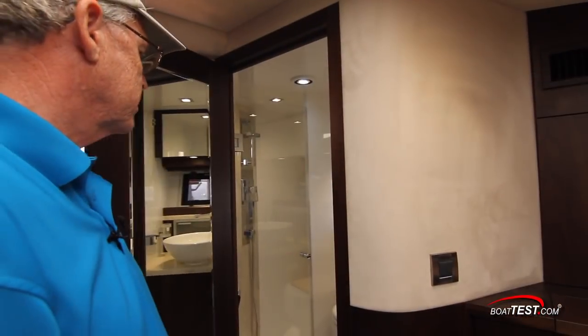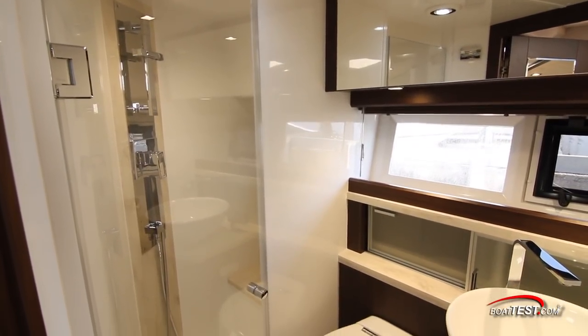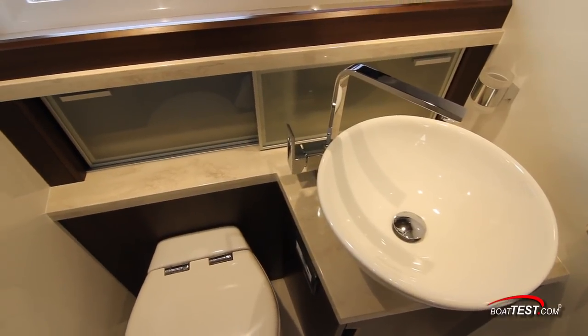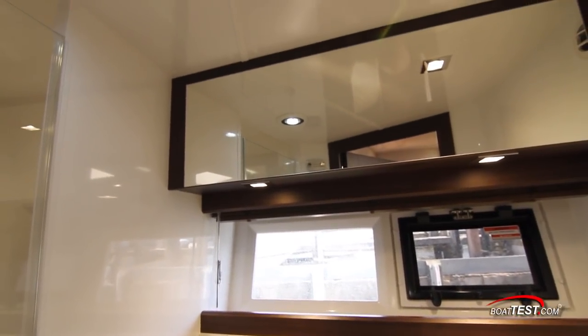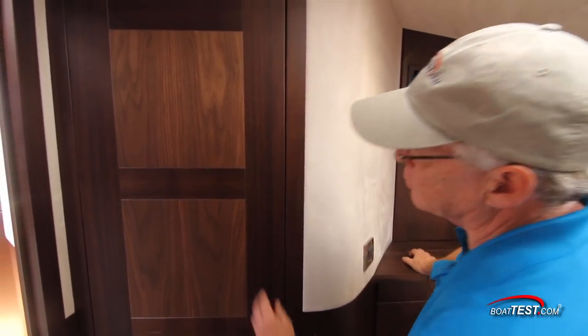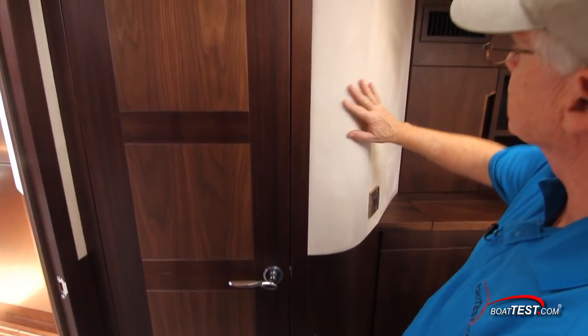To the port side of the entry is the ensuite head. It includes a walk-in shower, an electric flush toilet, and a sink recessed into a solid surface counter. Storage is just behind. There's a hull-side window with an opening port light. A mirror is both above the windows and inside the door — and notice how the mirror in the door is flush mounted. The fit and finish continues here with two tones of walnut, stainless steel door handles, and Alcantara suede.